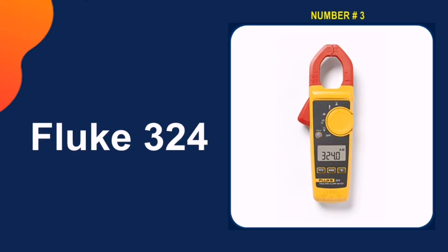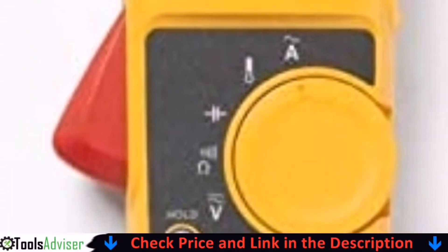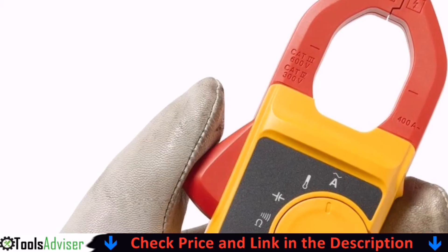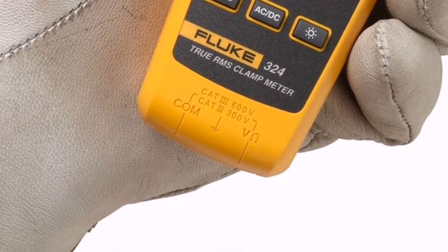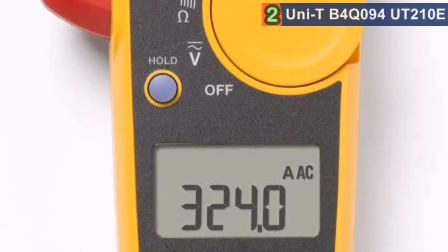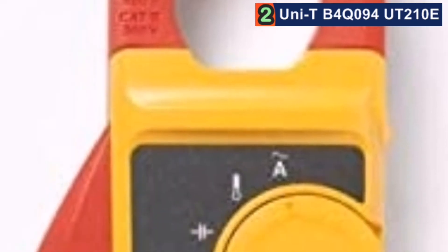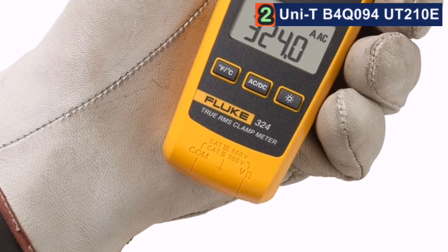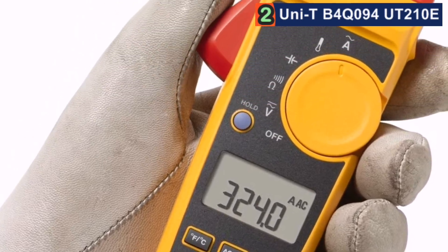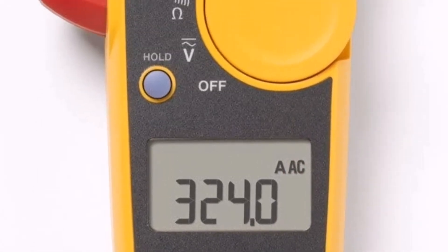Number 3 in our list is the Fluke 324. Fluke is one of the most well-respected names in electrical metering, so it should come as no surprise that their 324 true RMS clamp meter has earned our premium choice recommendation. Of course, it's quite expensive, but the quality is hard to beat. For instance, this device is safety rated for both CAT III and CAT IV. You would likely purchase a different meter if you were primarily testing high resistance circuits, but we still appreciate having that functionality.